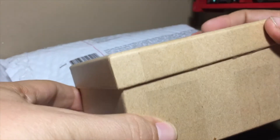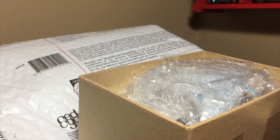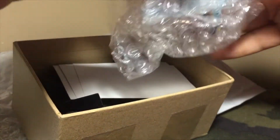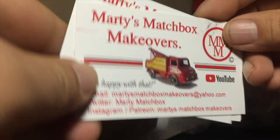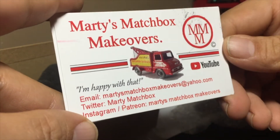If you're not following Marty's Matchbox Makeovers, check them out — he does some really good restorations.